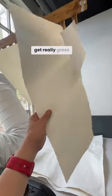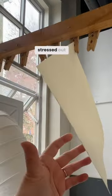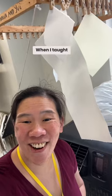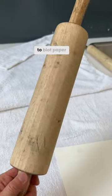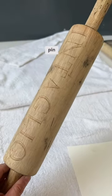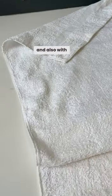The blotters get really gross if you don't hang them up, and I get very stressed out about this. When I taught here, I used to have nightmares that I didn't hang up the blotters. The other way to block paper is with a rolling pin and also with towels.